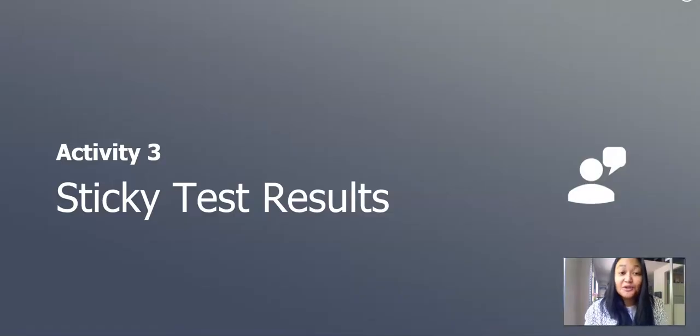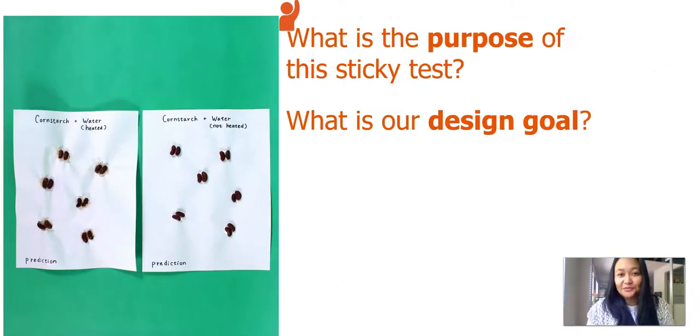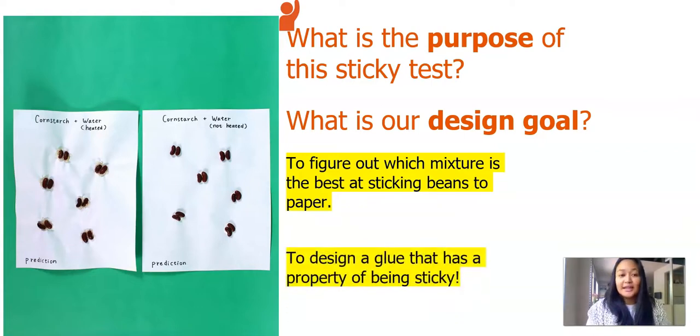In this next activity, we will record and see our sticky test results. Before we do that, let's go back to the chapter two question: can heating a substance and returning it to its original temperature make a better, stickier glue? This is the question we'll be answering throughout the chapter. Let's also revisit the purpose of this sticky test and our design goal. The purpose is to figure out which mixture is best at sticking beans to a paper, and our design goal is to design a glue that has the property of being sticky.